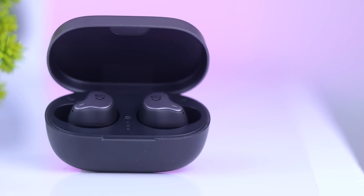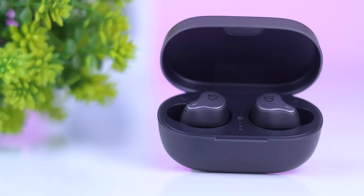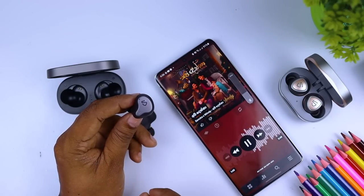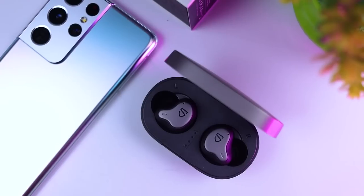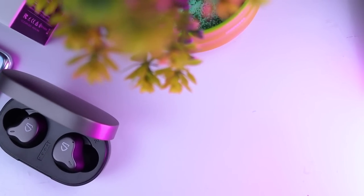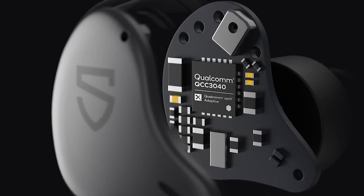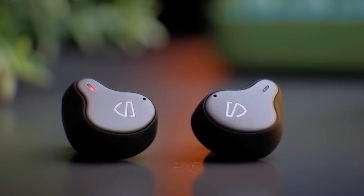I have been able to use these earbuds in the same comfortable way. This features the latest Bluetooth 5.2 for a stable connection, a gaming mode you can use, and a Qualcomm QCC 304D chip — which is a flagship chip — along with an IP5X dust and water resistance rating.